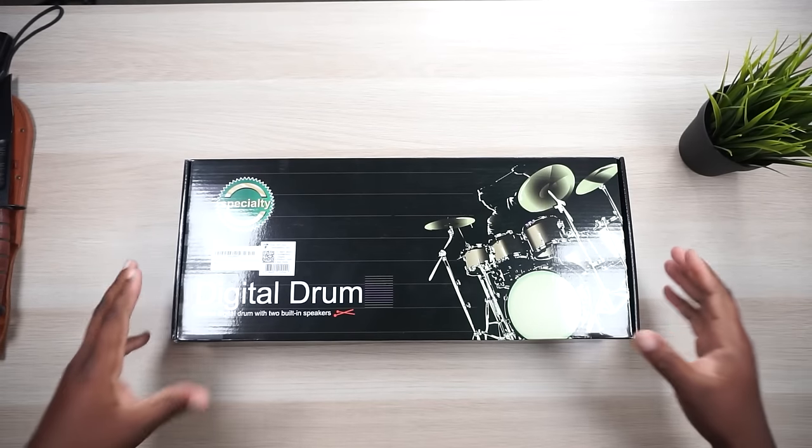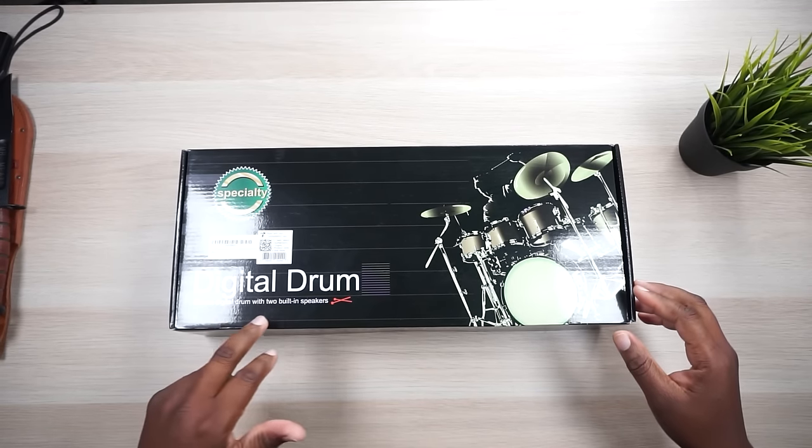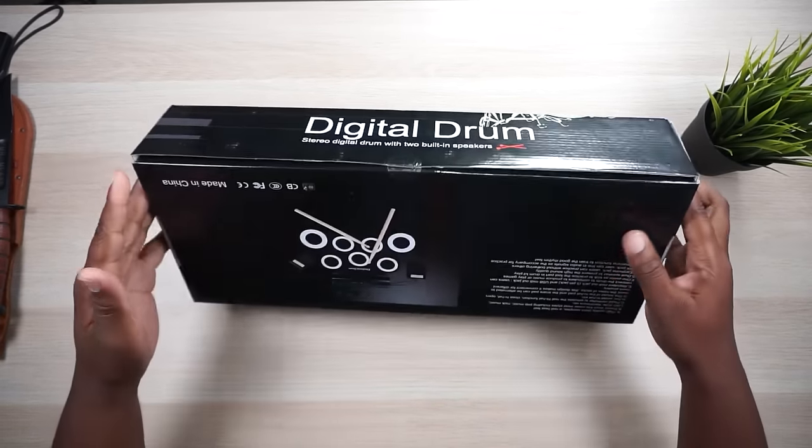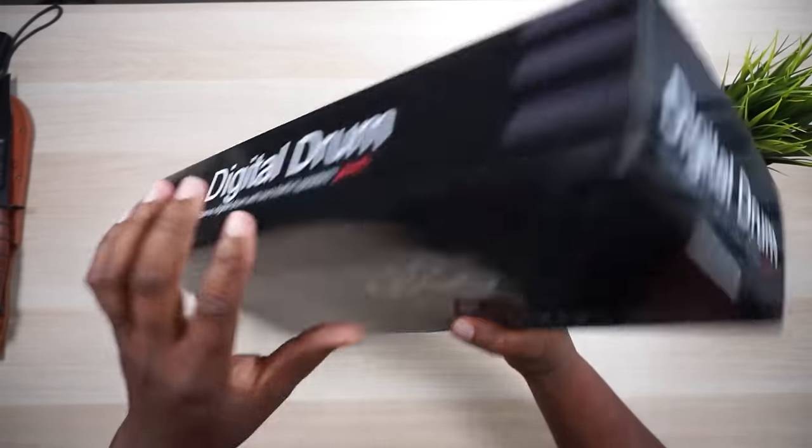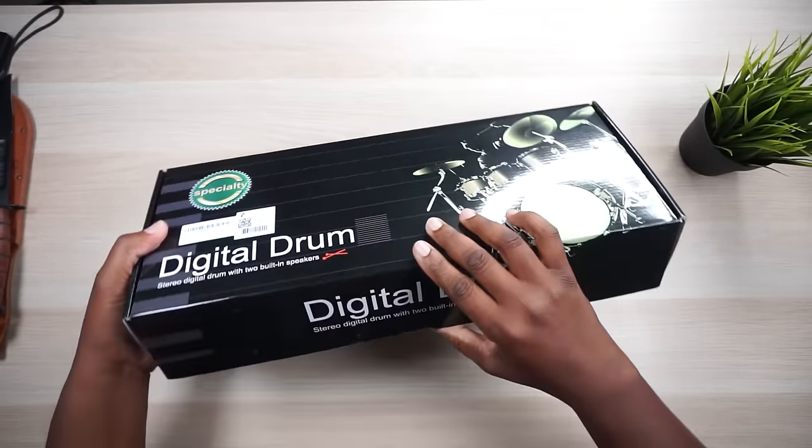But first let's take a tour around the box. It's a digital drum set with stereo digital drum, two built-in speakers. I don't think there's anything else left on the box, but I do know it's wireless. You don't have to plug this into the wall. Let's break out Mr. Me — it's been a while.